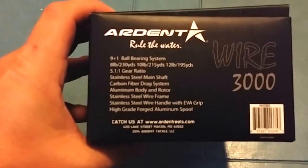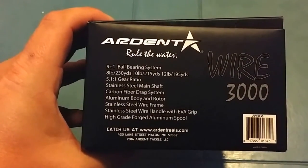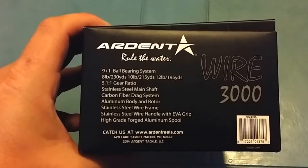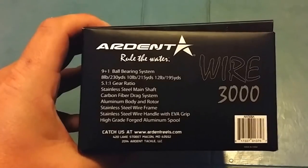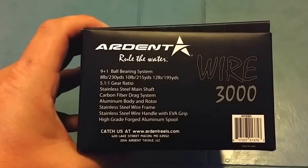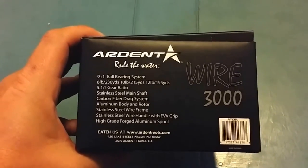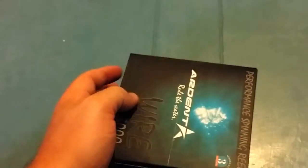Here are the specs on it: it's a 5-to-1 gear ratio, stainless steel main shaft, carbon fiber drag system, aluminum body and rotor, stainless steel wire frame, stainless steel wire handle with EVA grips, and a high grade forged aluminum spool. With that much stainless steel, it would probably be a really good saltwater reel.